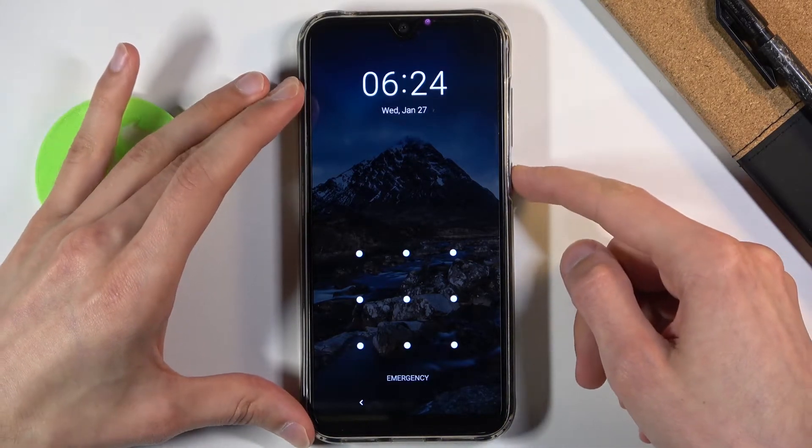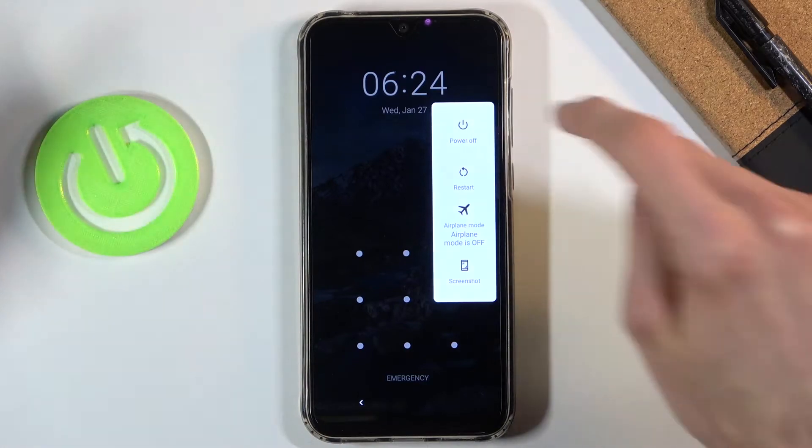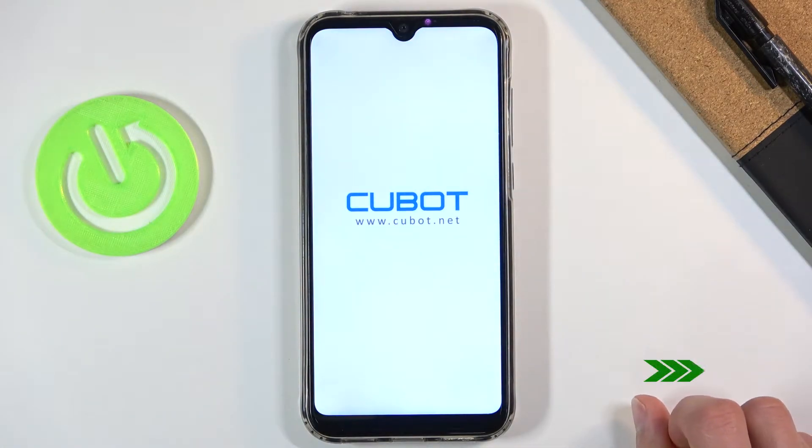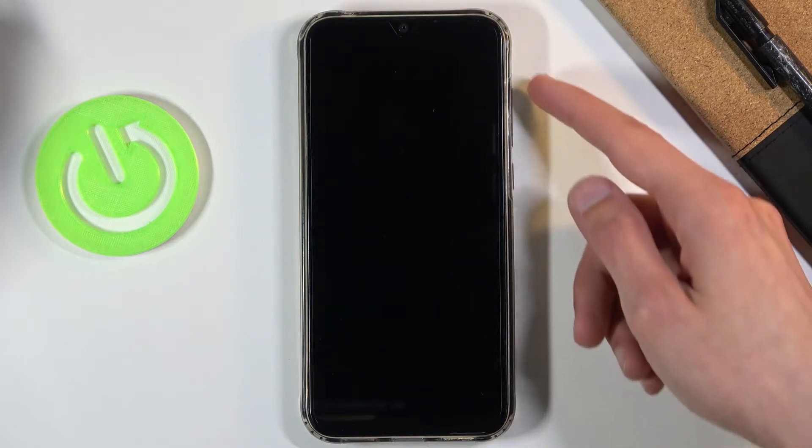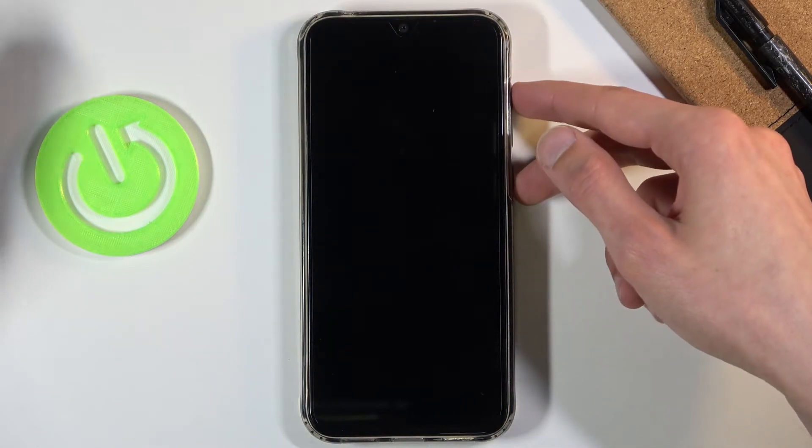So let's start off by holding the power key and selecting power off. Once the device actually shuts off, you want to hold the power key and volume up — both keys at the same time.